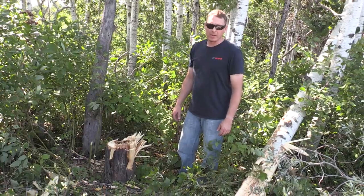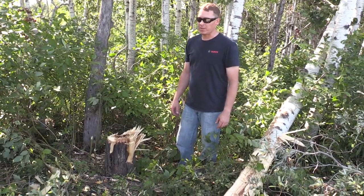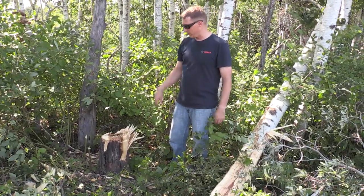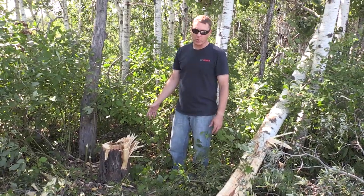We got the tree down. It didn't come down as easy as I thought it was going to be. It's kind of a stiff tree and it didn't fall in the right direction either — I was hoping it'd come this way but it fell forward. But it gives you an idea of what you can do with a mower.